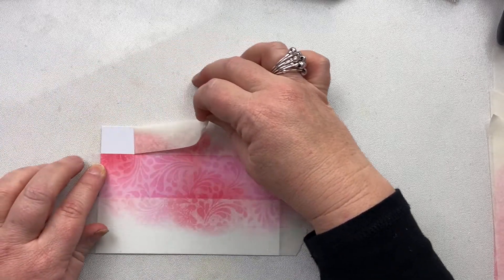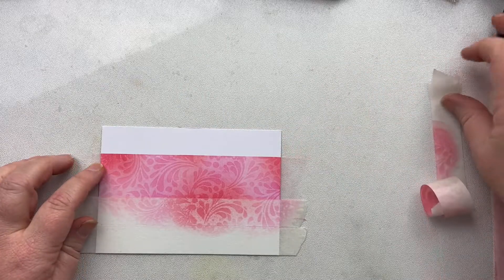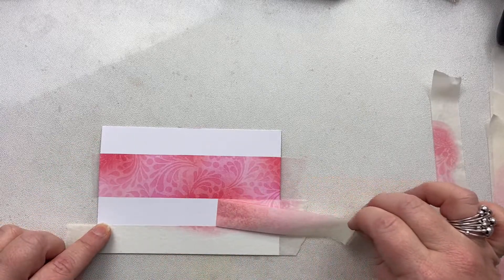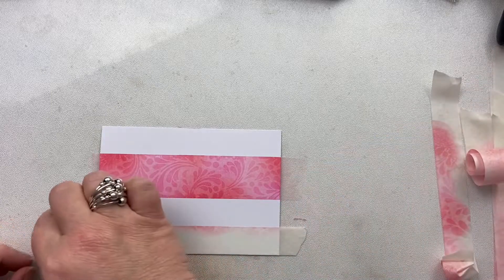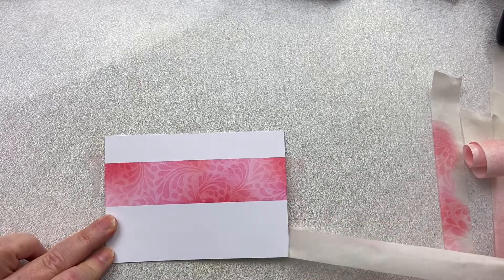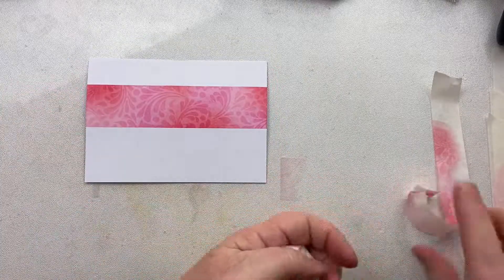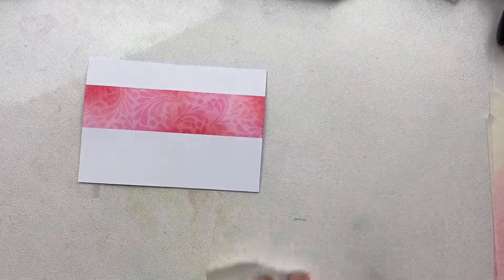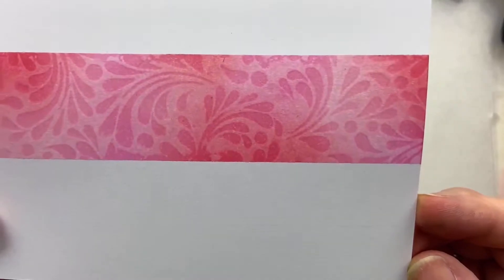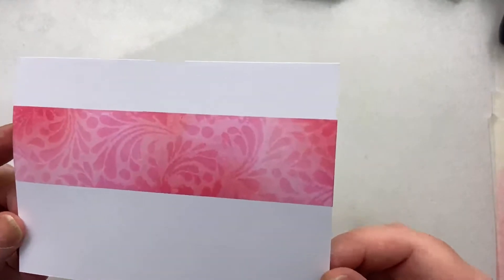That is the beauty of this stencil tape — look at that, I've pulled it off and not a single mark. Beautiful! So that fabulous detail that the gorgeous Feather Leaf stencil gives us — it's called Feather Leaf, yes. Gorgeous stencil. So I'm going to get my stamps ready now.